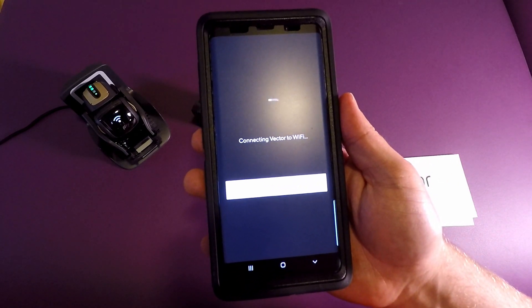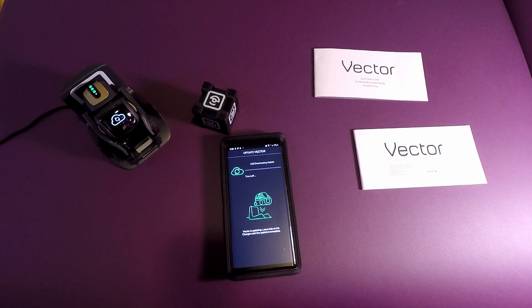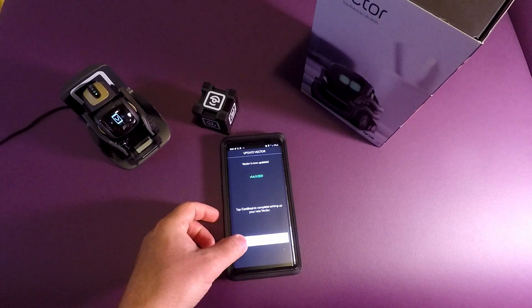I was really excited to get this — I was actually going to bring it to work and have it be my little office assistant, but I figure having it at home it can be my photography assistant buddy. Now it's going to do some over-the-air network downloading for updates to make sure it's the most up-to-date version. Okay, once he's found we will start testing out. Victor is now up to date.